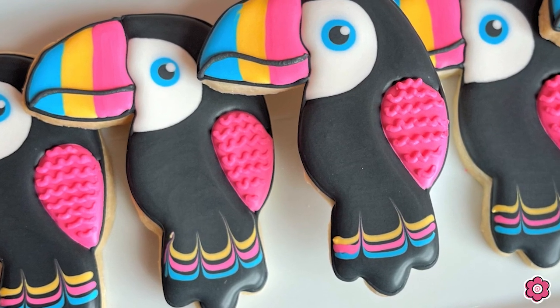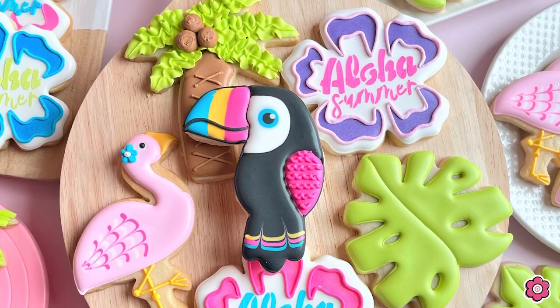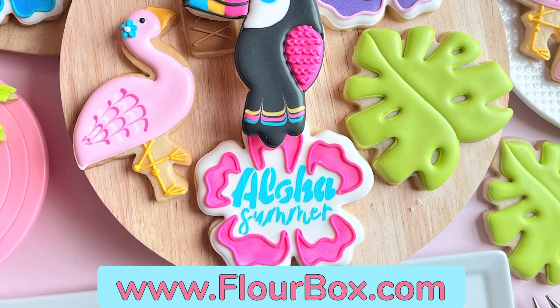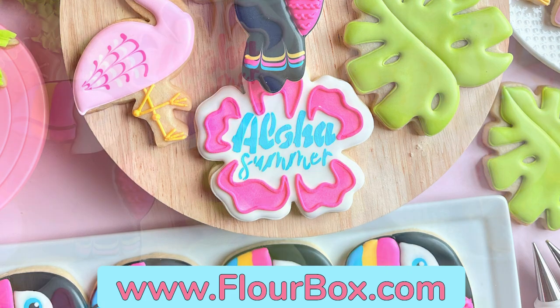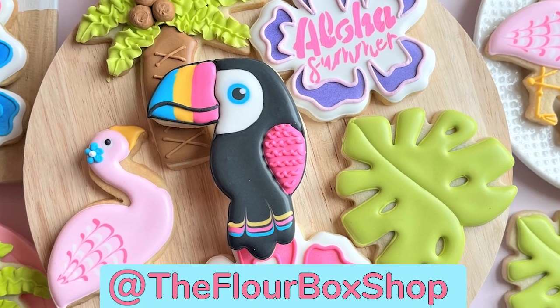I hope you had so much fun watching how to make these five tropical cookies. If you're interested in recreating them, check out the tropical kit on flowerbox.com, and if you make these cookies tag me at The Flower Box Shop — I would love to see what you make. Until next time, happy decorating!